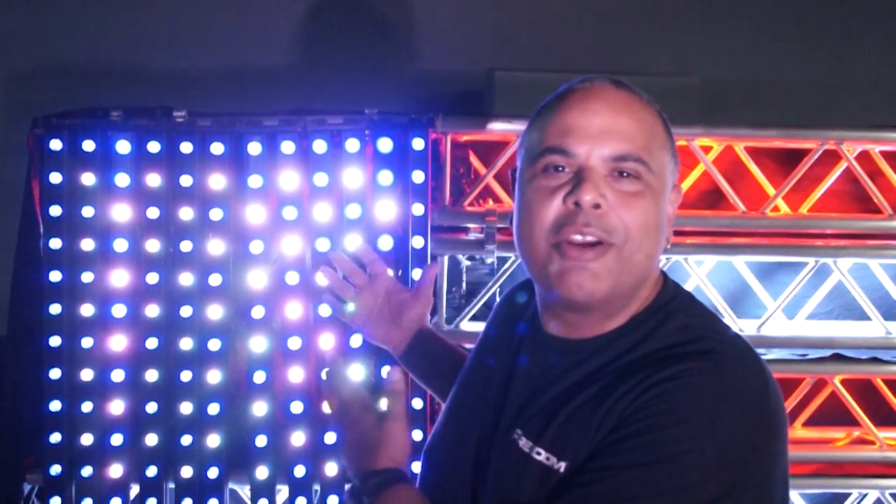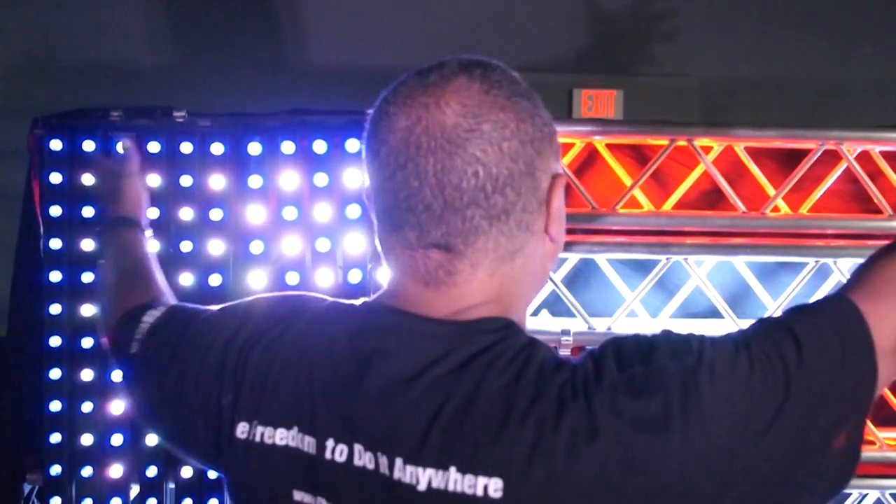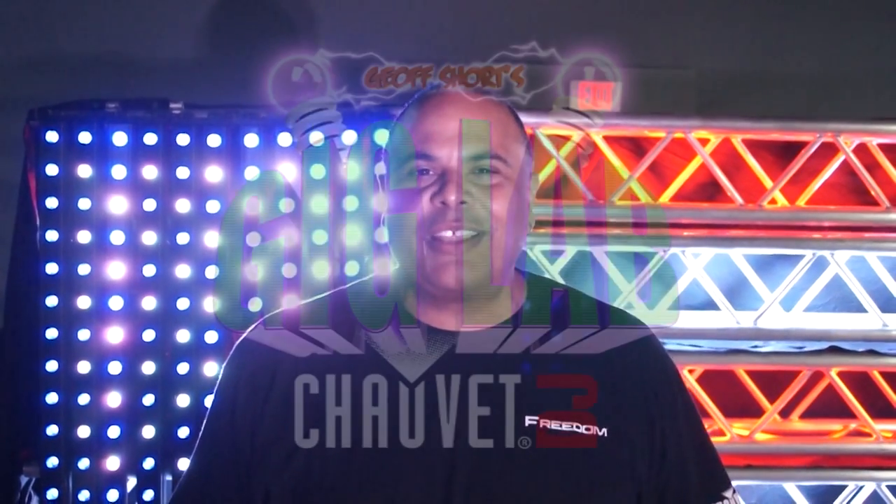So there you have it — our amazing Chauvet DJ American flag built by the creative geniuses here at Chauvet. We want to wish everybody a happy Fourth of July as we celebrate America's freedom, as I'm lit with a Freedom Par Quad 5. Happy birthday America. I'm Jeff Short, thanks for watching. We'll see you next time in the Gig Lab.